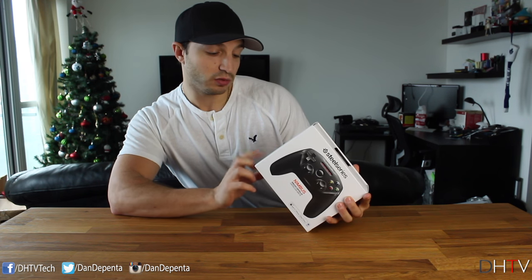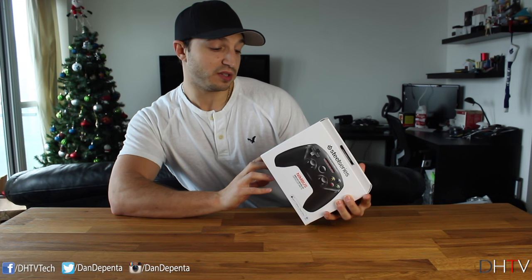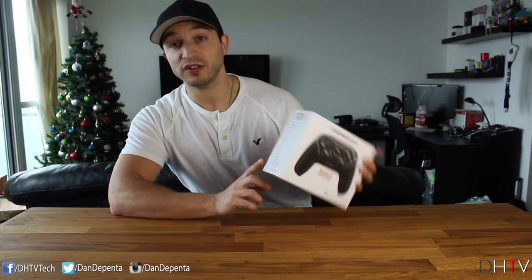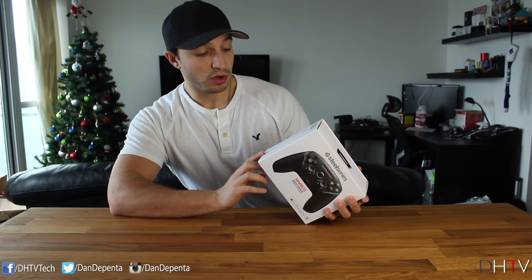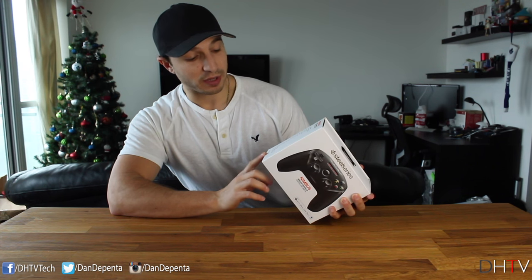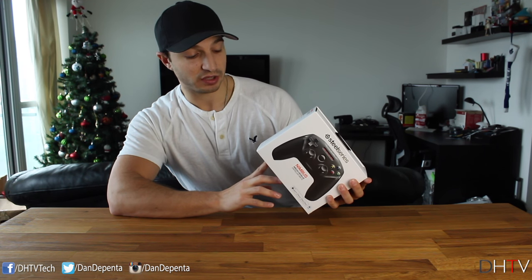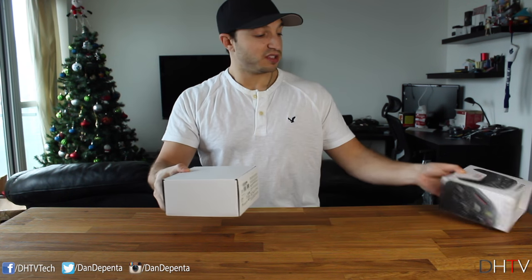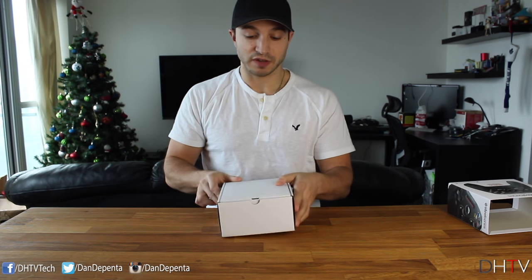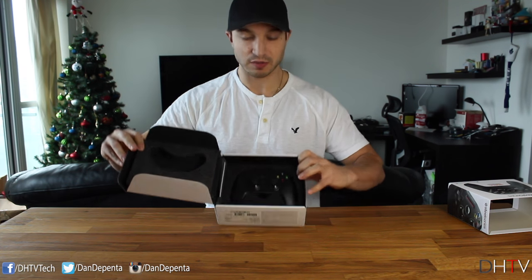The only Apple TV it works with is the fourth generation. It says iPhone 6s all the way down to the iPhone 5, so if you have a device older than the iPhone 5 this controller won't work for you. It also lists the iPad Pro, iPad Air 2, iPad Air, iPad Mini 4, Mini 3, Mini 2, iPad 4th generation, and iPod touch 5th and 6th generation. Let's go ahead and open this up.